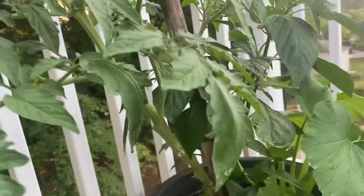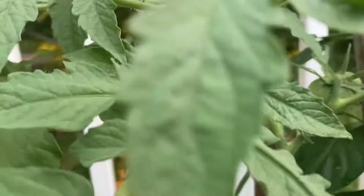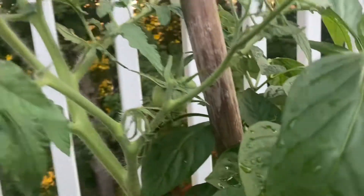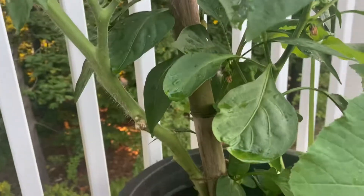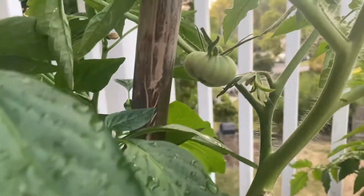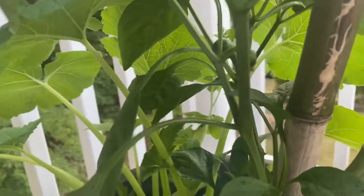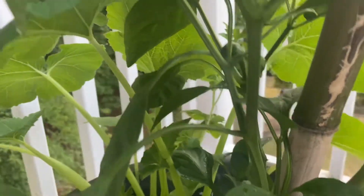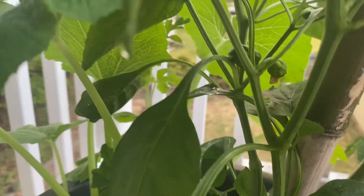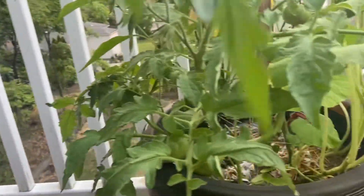Over here we got some tomatoes and peppers growing — these are bell peppers and a couple tomatoes. I got an heirloom tomato in there and a couple of bell peppers. Let me try to get a better angle. Yep, a couple bells starting to grow in there, so that's pretty cool.